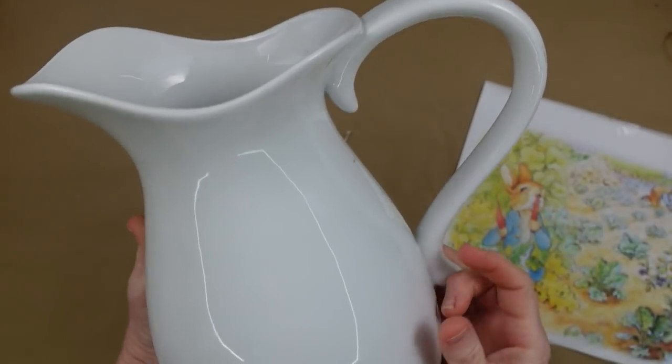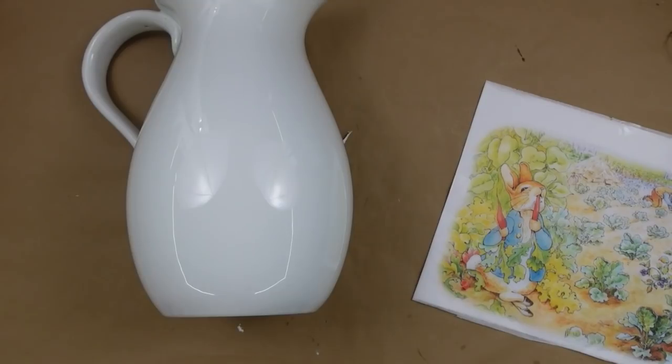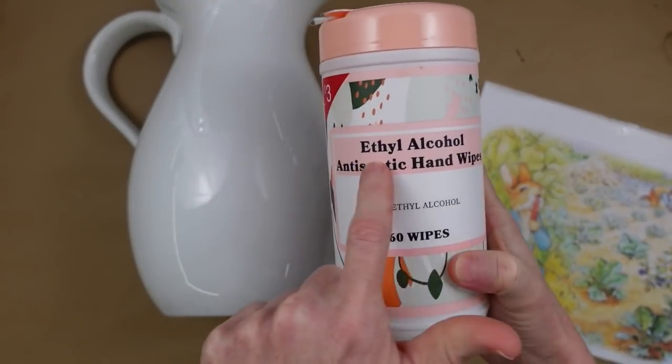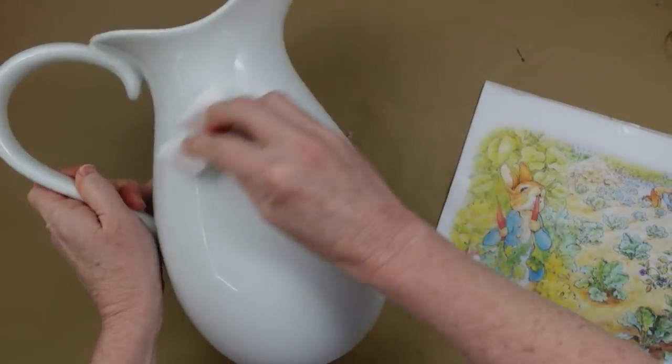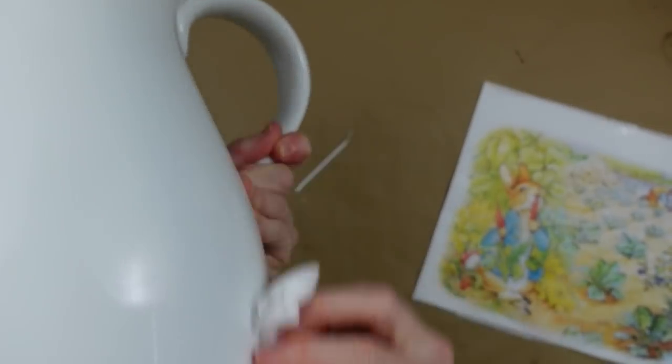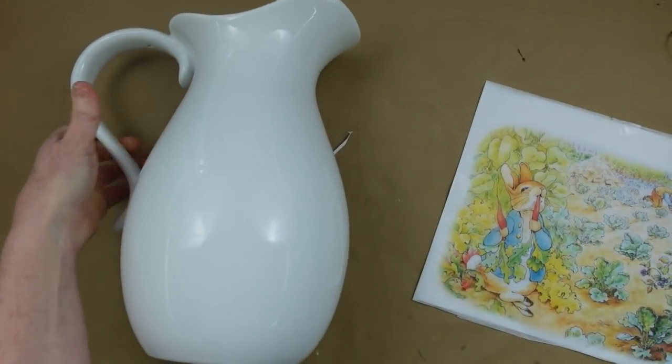This is a thrifted picture I got — can you believe that? There's not even a chip out of it; it's in perfect condition. I'm going to wipe it off and get all the oils off from my hands and the thrift store. You can wash with soap and water if you want to, just let it dry really well before using it.